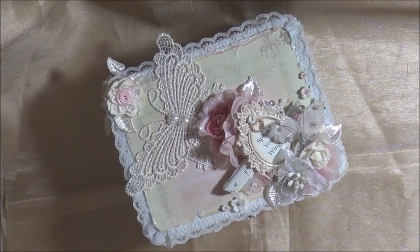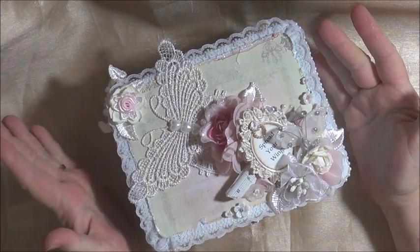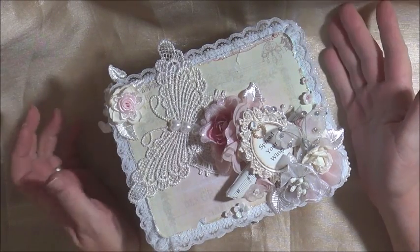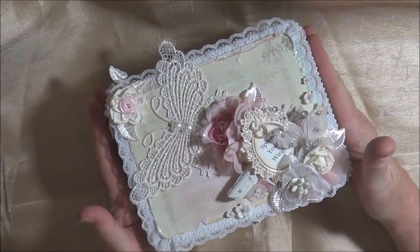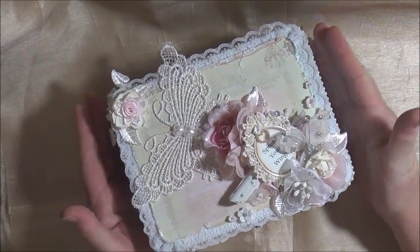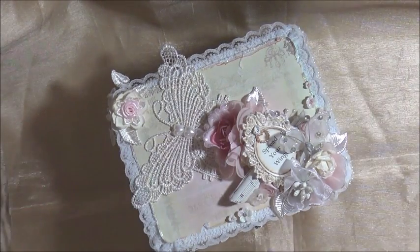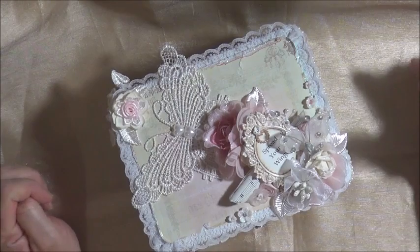Hello everyone. I just have a few projects to share with you today. This is my swap package for Sonia Steptoe's birthday swap that she is hosting. Thank you so much Sonia. This was such a lot of fun to do and I hope my partner, who shall not be named, likes what I've put together for her. In the swap we had to make five items and then add three goodies to the package as well — three crafting items that that person may be able to use.